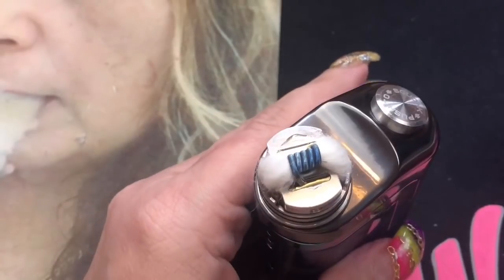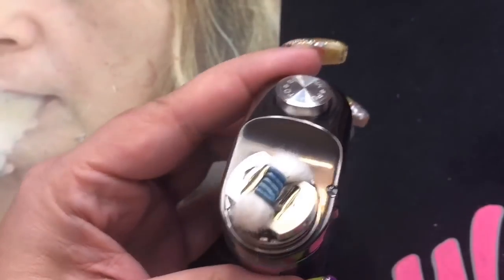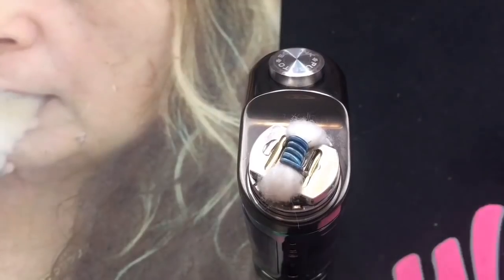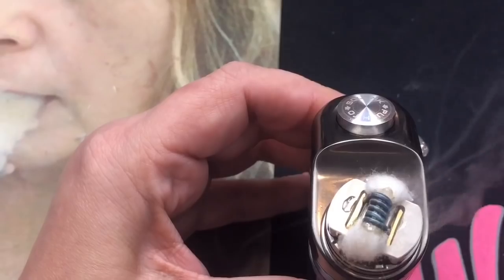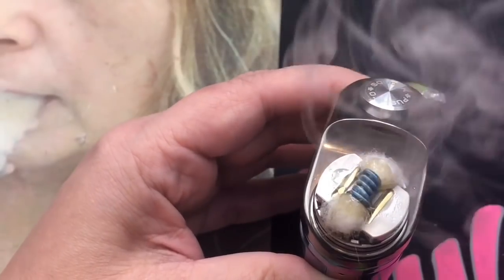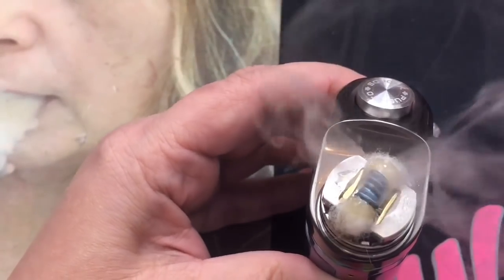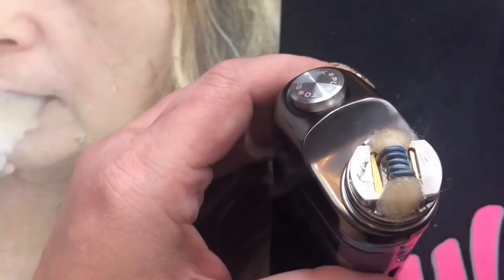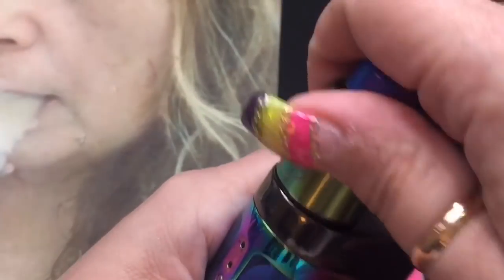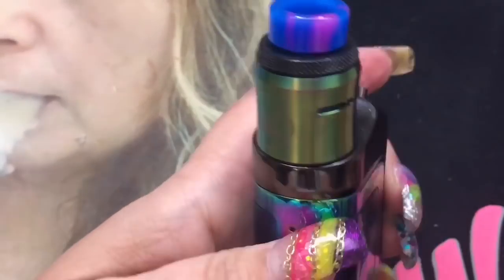I'm going to go ahead and get this started — it is squonking already and it's starting to get the cotton saturated. I always try to prep it anyway. I'm going to drip some on the mod and fire it just so that the cotton within the coil is getting saturated as well, because that prevents dry hits. It's getting nice and wet — going from the inside out. It's pretty much already saturated and I didn't even do nothing with it — that came from the bottom. We'll go ahead and put this on, lock it into place. All locked in. That's the TVL Revenant Delta Squonk Kit.